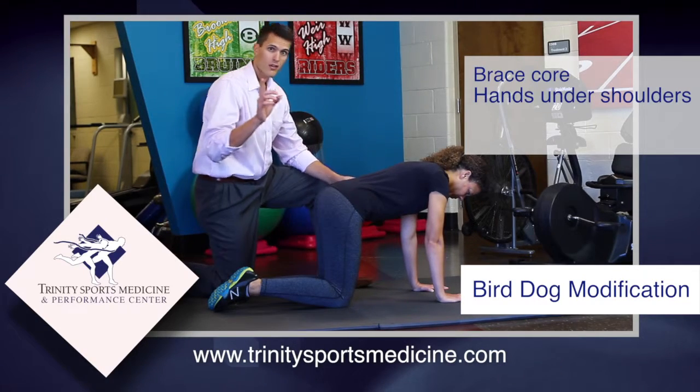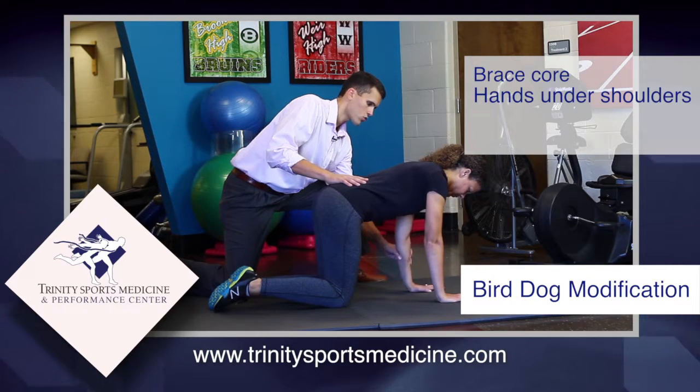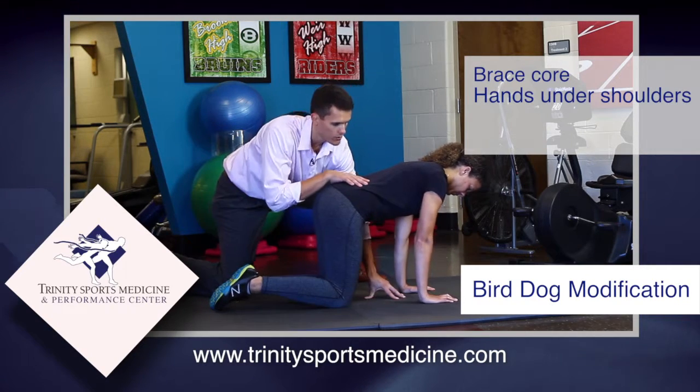Next, make sure the hands are in the right position. Her hands are a little far forward, so we're going to bring them directly under the shoulders, which are right there. Good. Perfect.